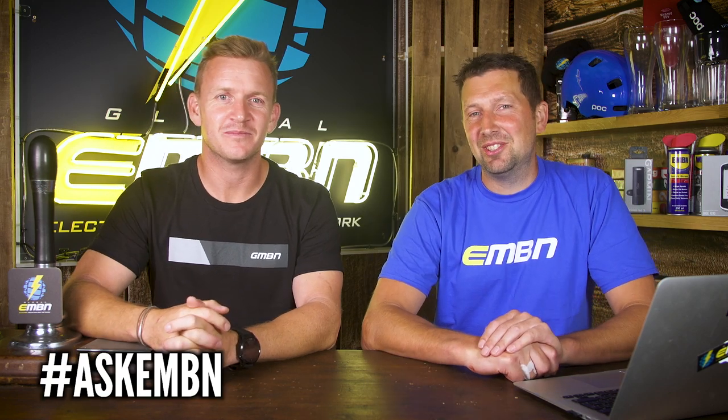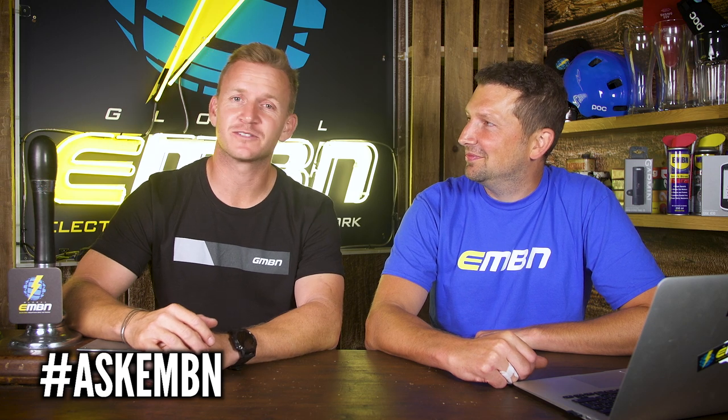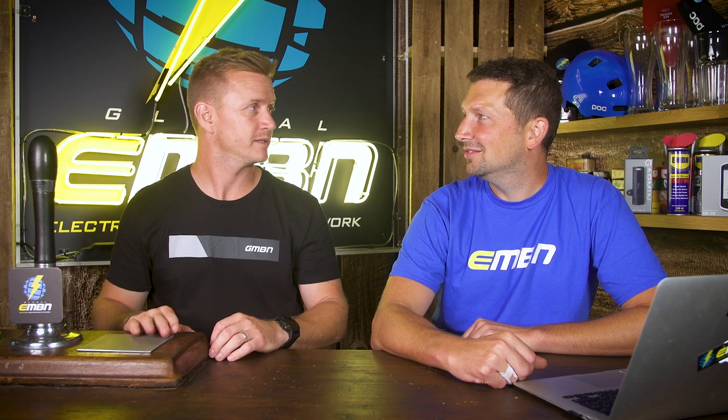Welcome to this week's Ask EMBN show. I'm joined by Blake Sampson from GMBN. How you doing? Very good, thanks very much. I haven't been in this vicinity for a while. You've been away — where have you been? I've been to Whistler, I've been to Switzerland, I've been everywhere. Nice. Loads of questions this week, so let's dive straight into it.